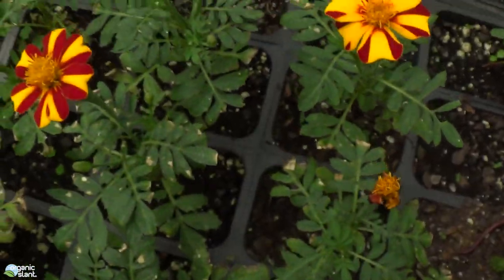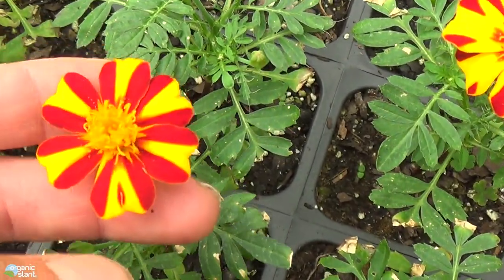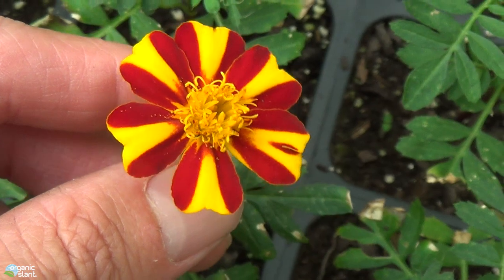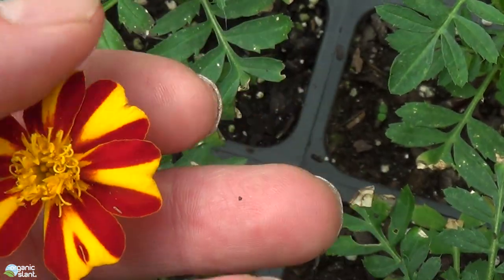I like to grow marigolds because they are so easy to grow. But marigolds are kind of — I ain't going to say they've gotten boring — it's just there's not a lot of varieties out there. So I came across Mr. Majestic and I thought I would grow it because it kind of looks pretty cool.